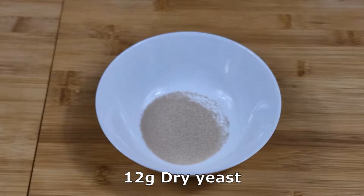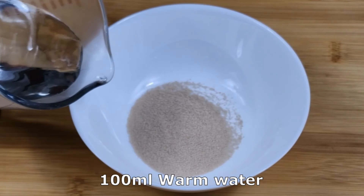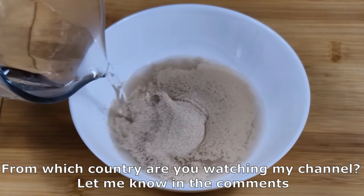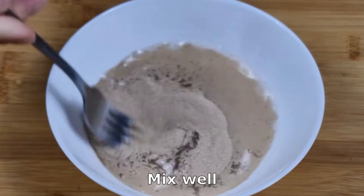12 grams dry yeast. 100 milliliters warm water. From which country are you watching my channel? Let me know in the comments. Mix well.